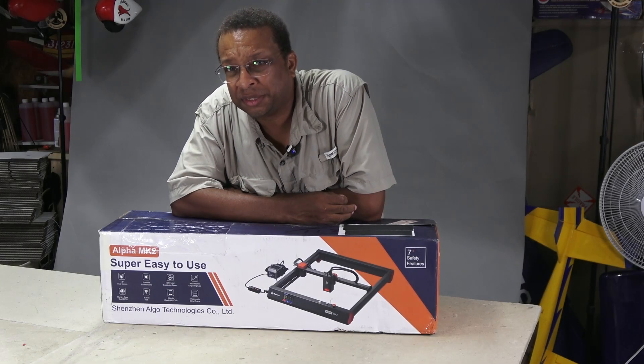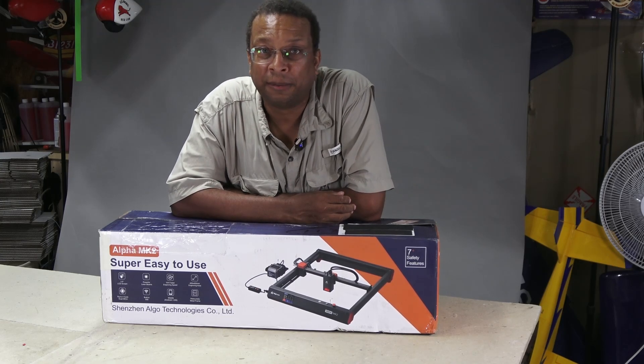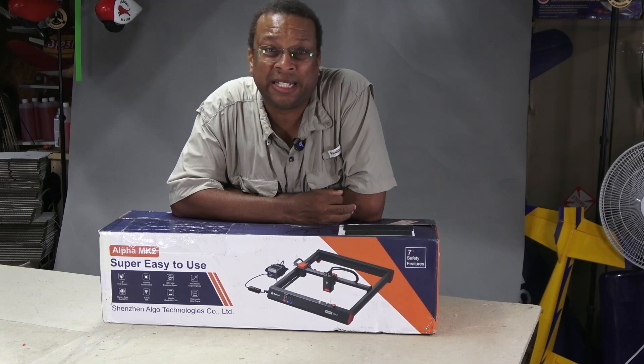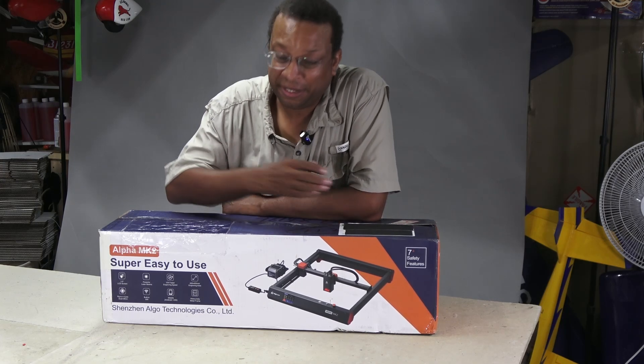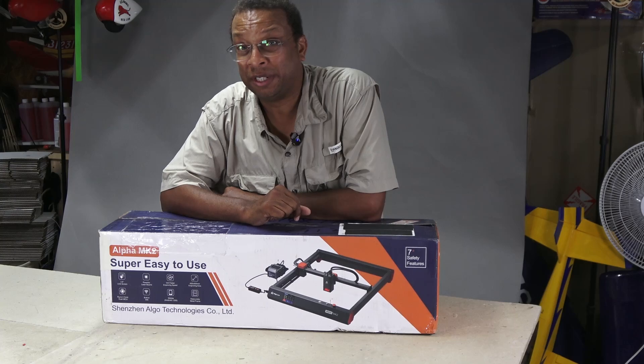A little while ago I took a look at the Algo Laser 20W Solid-State Laser Kit. I found it surprisingly powerful and really easy to get up and running. Well now there's a Mark II version that seems to have made some changes and maybe even some improvements.